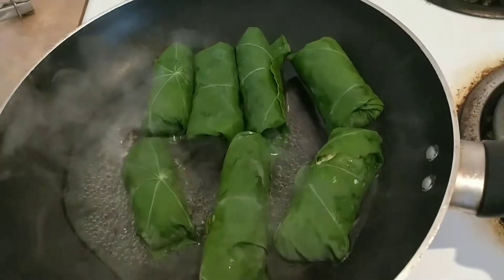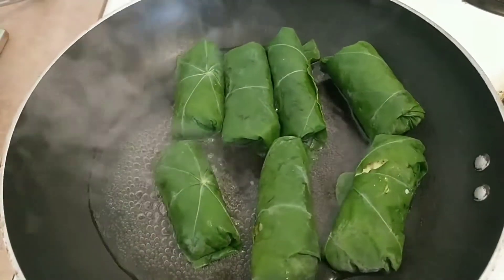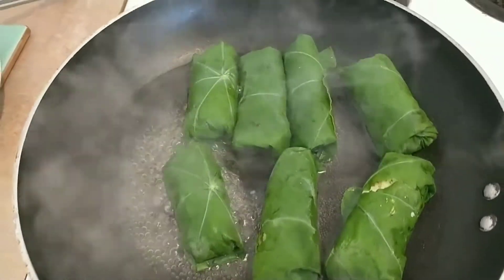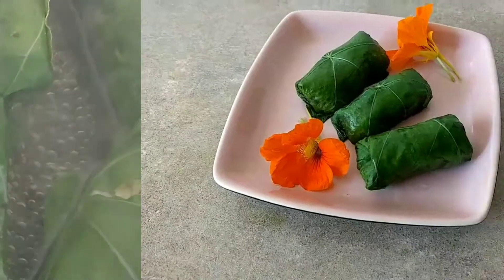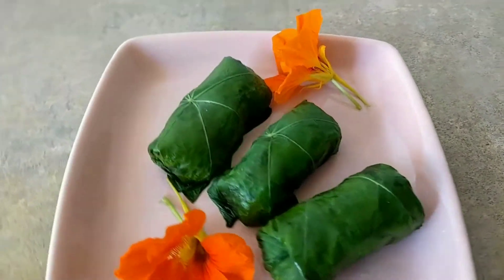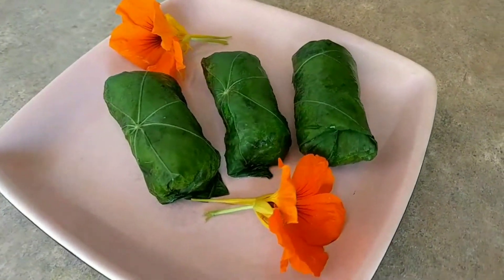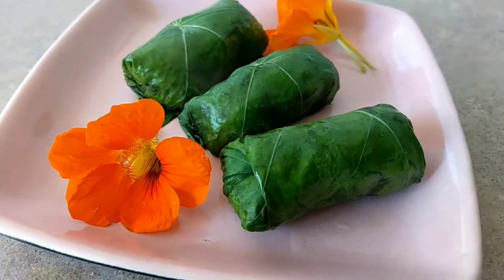It smells really nice and looks even better. And there we have it — nasturtium rolls, served of course with a garnish of nasturtium flower, which is also delicious and entirely edible.